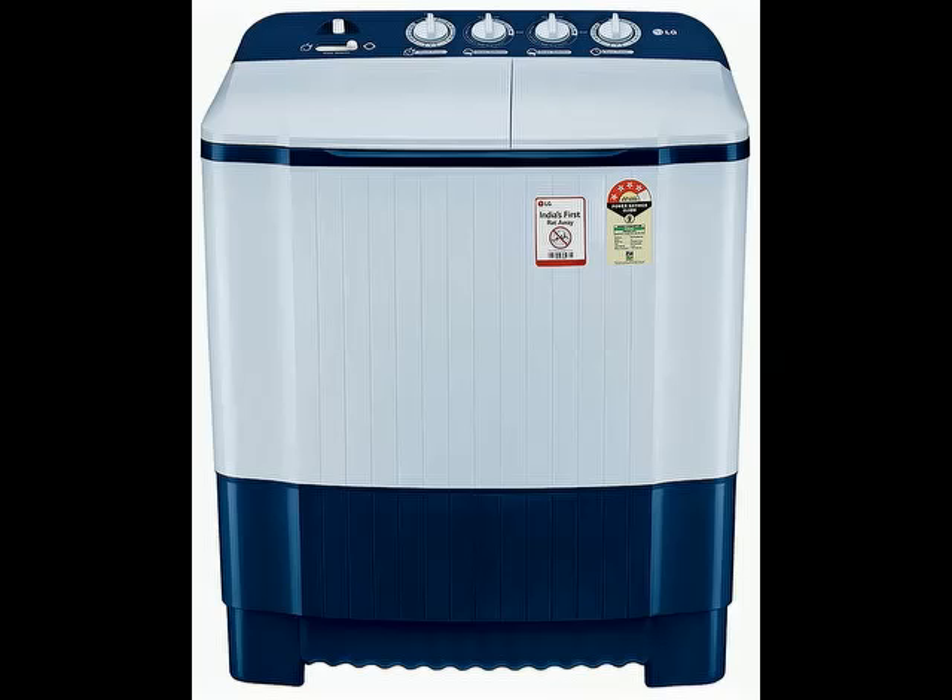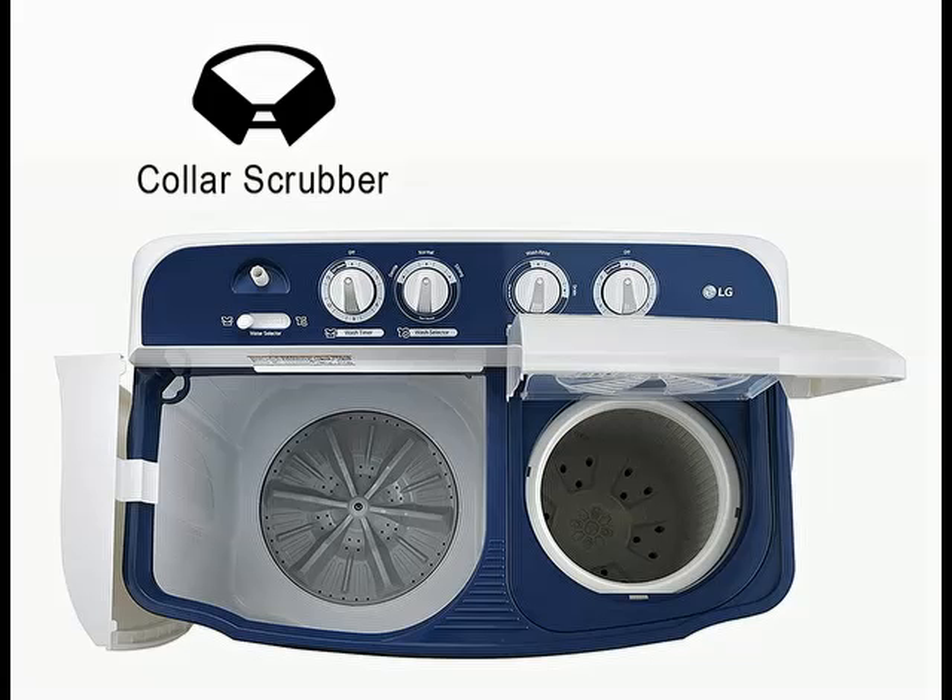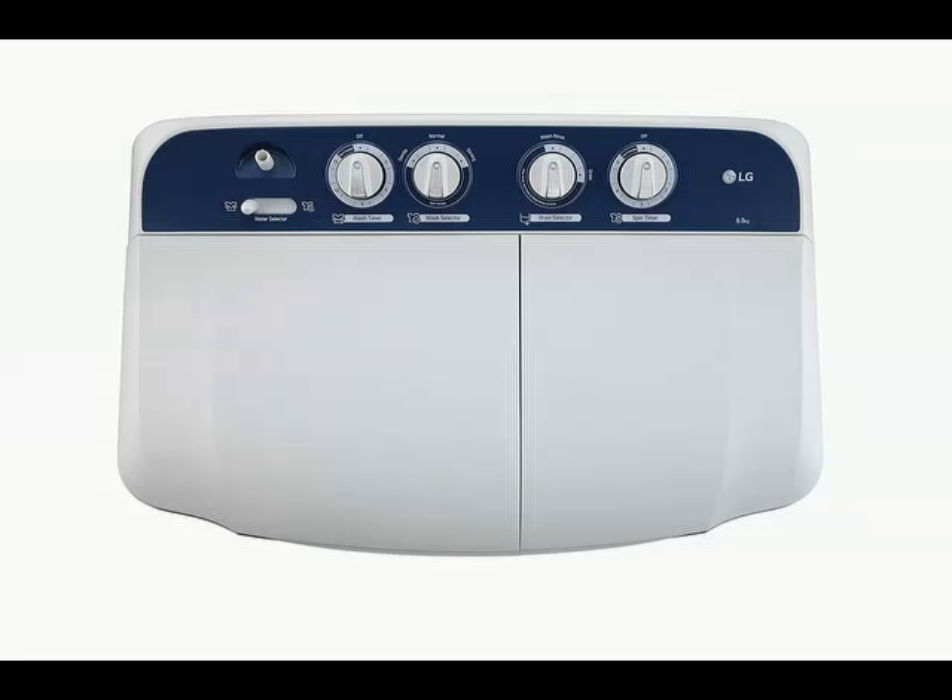Hi friends. So today I am telling you about this product — you can check the brand name and model number in the description. In this video, I have explained how the product looks and what the specifications are. You go through this video till the end and go through the specification.